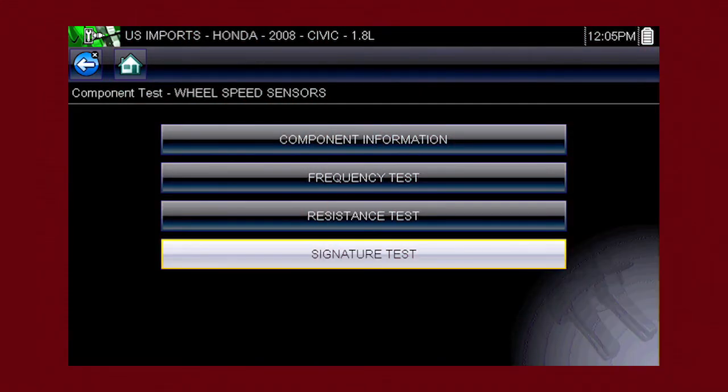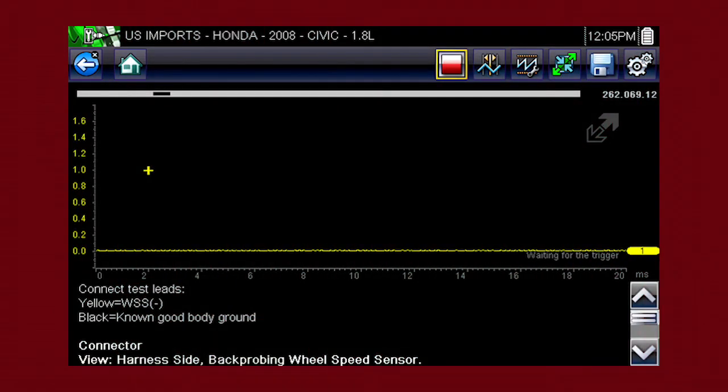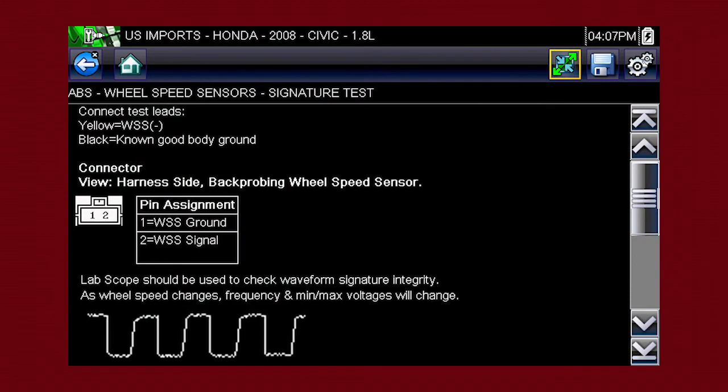The tests available for the selected component are shown. Let's select the signature test. The meter appears and is pre-configured for the Honda wheel speed sensor test. Select the screen expand icon to view full-screen instructions for performing the test.